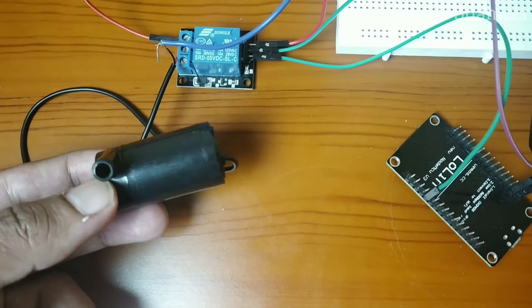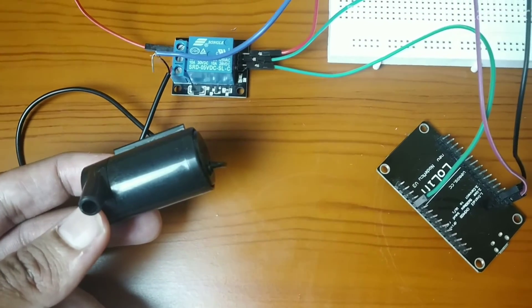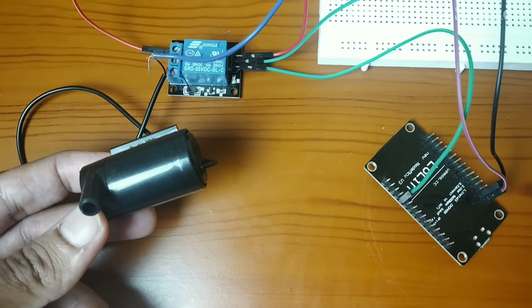Once we have completed the circuit connection, dip the pump in the water. After uploading the code we can check the output.